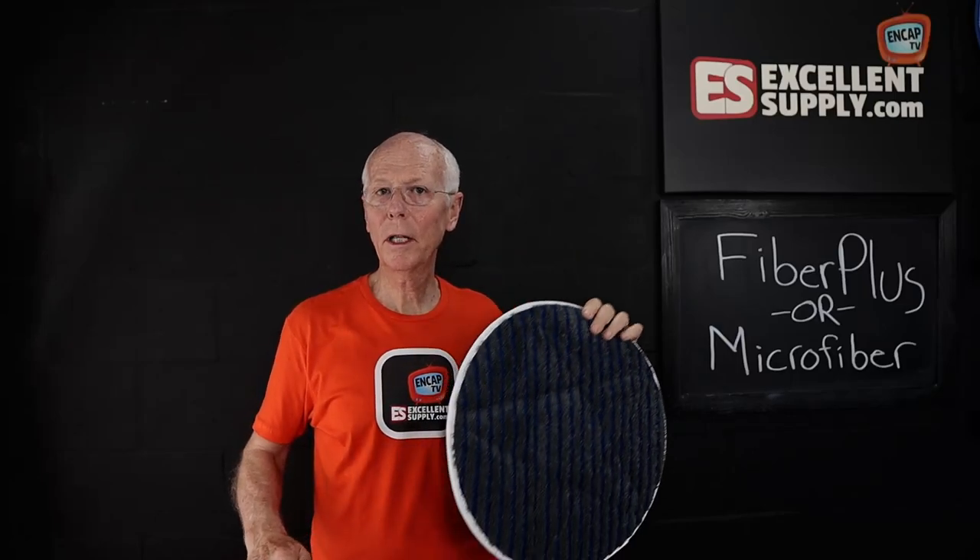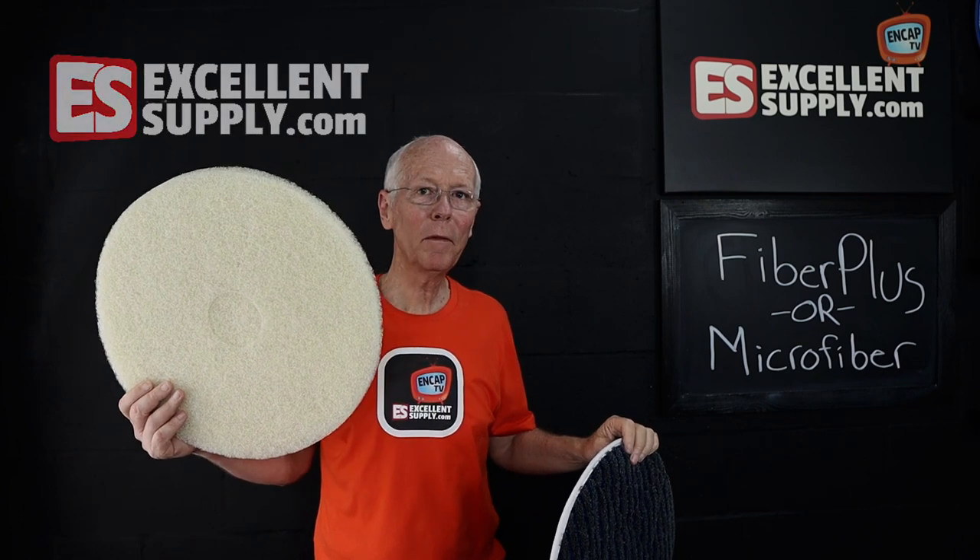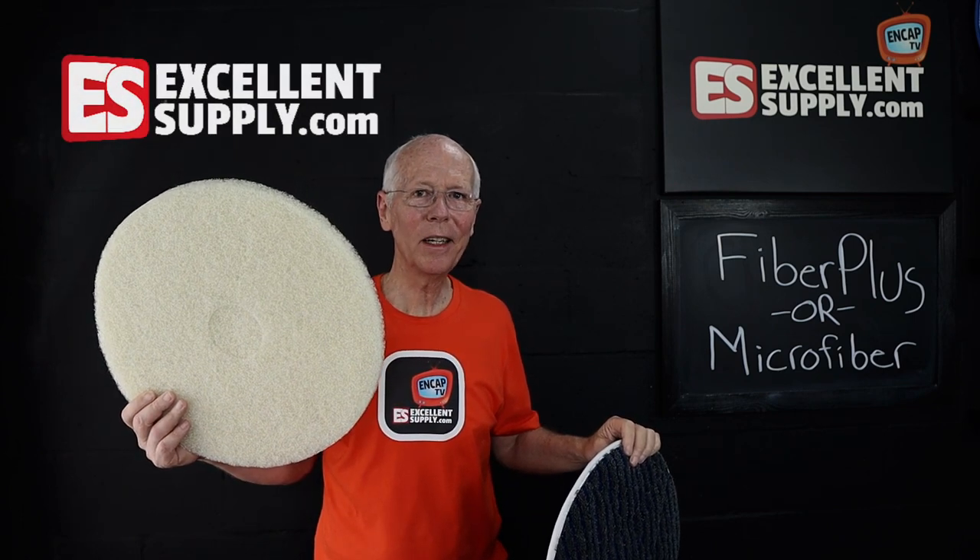In this episode of NCAP TV, I'm going to share a cool trick with you. Typically, we'd use a microfiber bonnet like the Fiber Plus Scrub for bonnet cleaning applications. But what about using a Fiber Plus Pad? Stay tuned and find out.